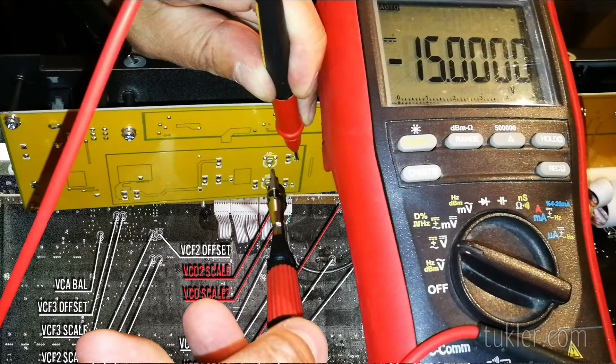It would be a good idea to check the voltages in the power supply first, otherwise you will have a really hard time calibrating. The internal voltages in the Odyssey have to be exactly plus and minus 15.00 volts. I made a video on how to open up the Behringer and adjust the voltages — there's a link at the top of the screen and I'll leave a link in the description.